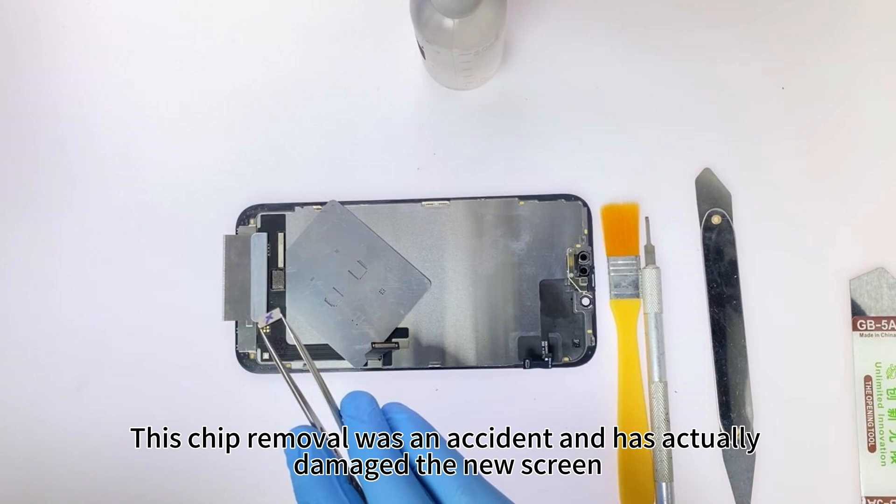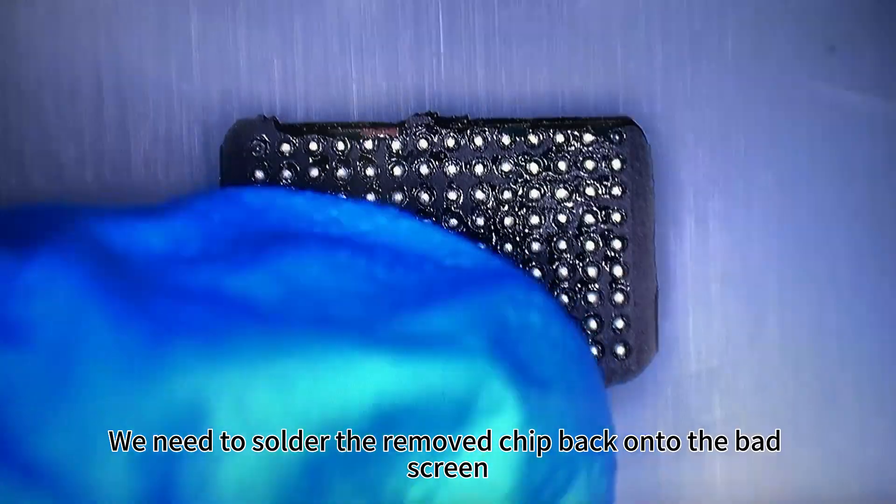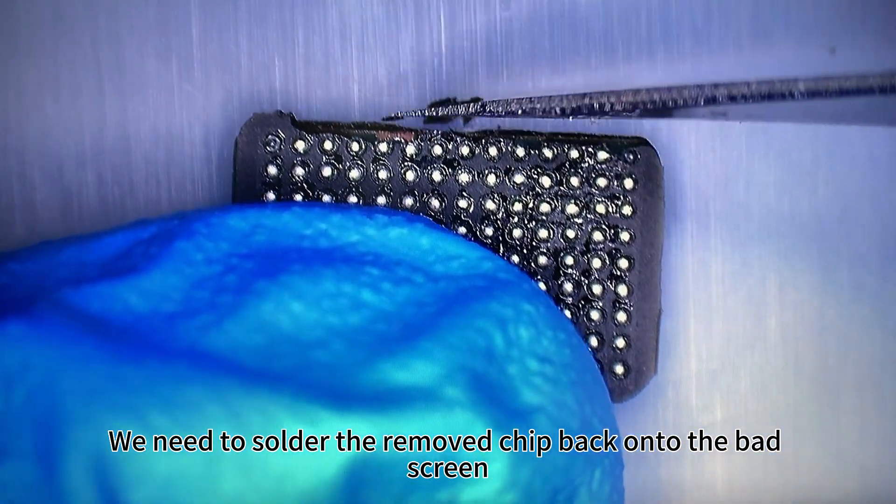This chip removal was an accident and has actually damaged the new screen. See the part circled in red, where the heat of the disassembly caused yellow spots on the screen. We need to solder the removed chip back onto the bad screen.